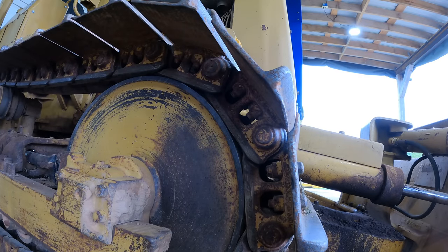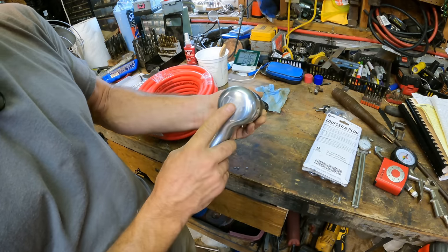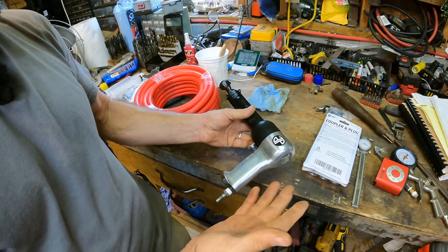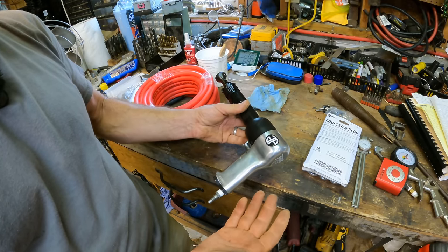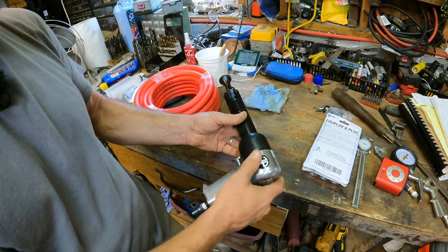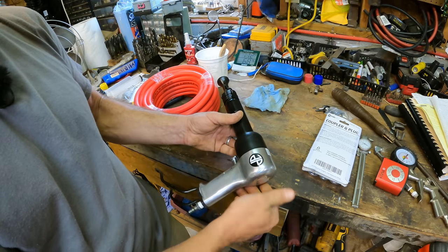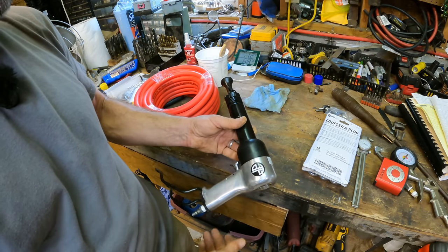I don't see any evidence of anything moving. But I have a new tool that might help me here. This is an Astro Pneumatic air hammer — this is the Thor. If any of you guys watch South Main Auto, he's often promoting Big Nasty. Well, this is the bigger brother of Big Nasty. According to Astro Pneumatic, this is the hardest hitting air hammer out there, at least of this size.